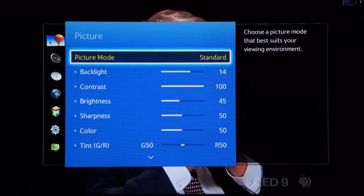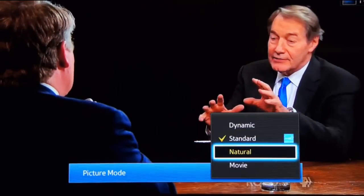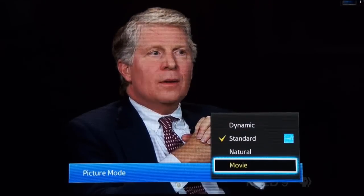First thing you want to do is start with the picture mode presets. These are factory configured presets that quickly adjust the overall picture quality for different room light environments, different color, and different detail levels. You'll want to find one labeled Movie or Cinema or THX, and that will give you the most accurate color quality right out of the box.